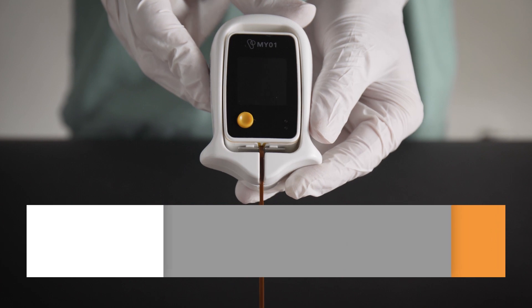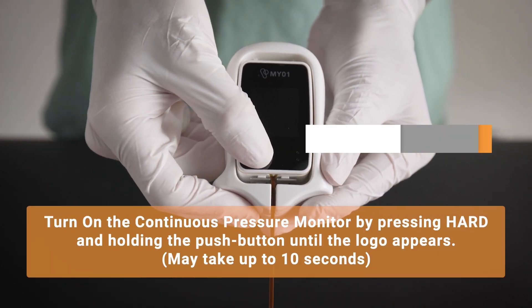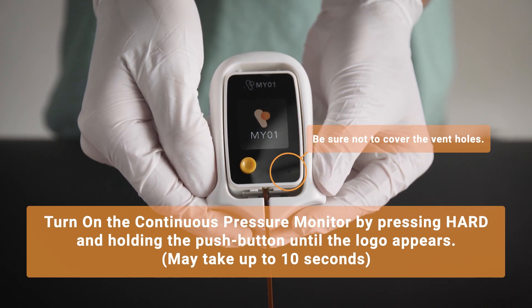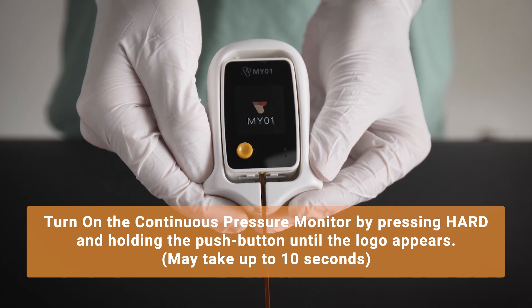To turn on the device, press and hold the orange push button located on the front of the device until the Myo-1 logo appears on the display. Make sure not to cover the vent holes. The device is now self-calibrating according to the atmospheric pressure in the room.